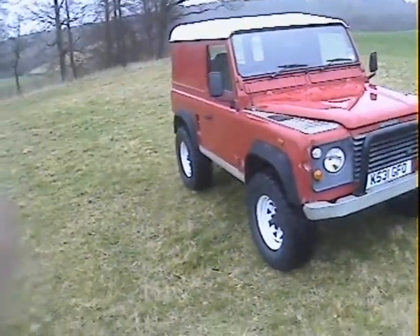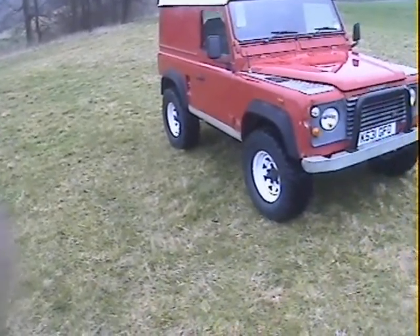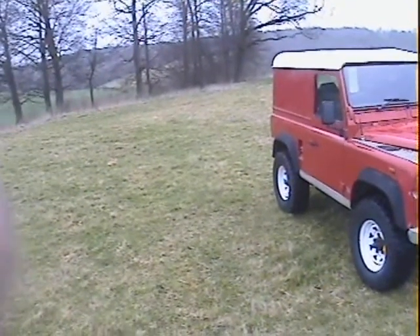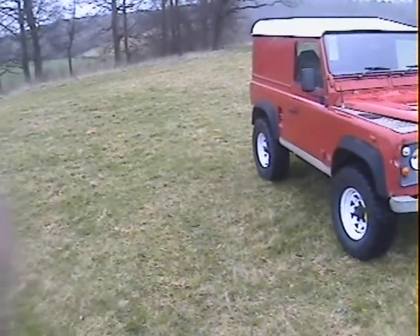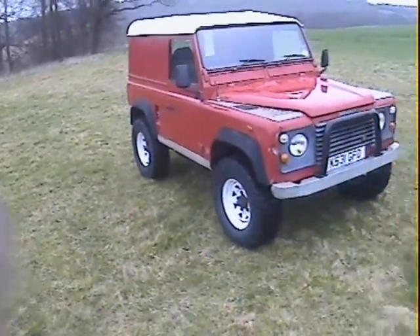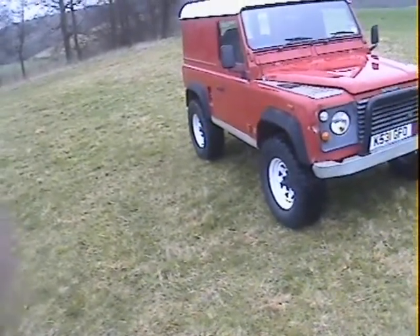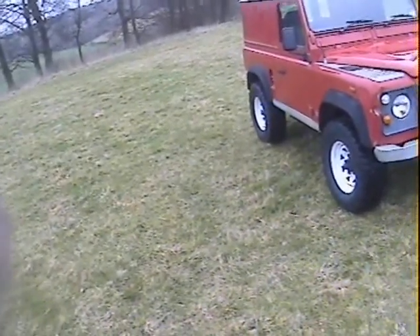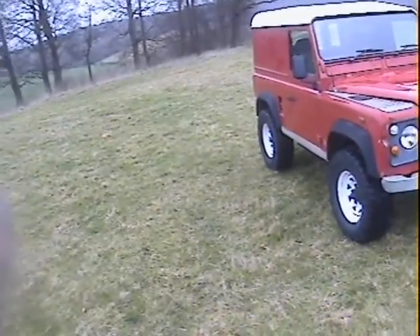Let's take a walk around this K-registration Land Rover Defender 90 200 TDI hardtop — it's either 1992 or 93, I think it's actually a 93. Finished in the original red with a white roof. We took this in around May or June last year as basically a non-runner; it had been used for off-roading and had been broken somewhat, shall we say. We've just got it back from the workshop.